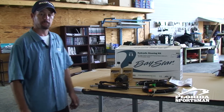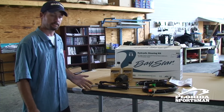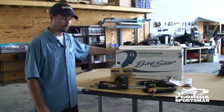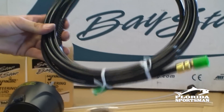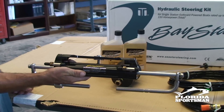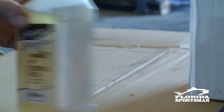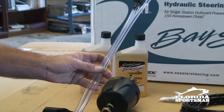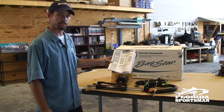Today, more and more people are switching out their mechanical steering to the new hydraulic steering for their outboards. We have a Baystar kit, which includes your helm, your dash, your hoses that go to the helm, to the steering ram which attaches to your outboard. We also have steering fluid, fill hoses, and your manual which shows you how to do every step.